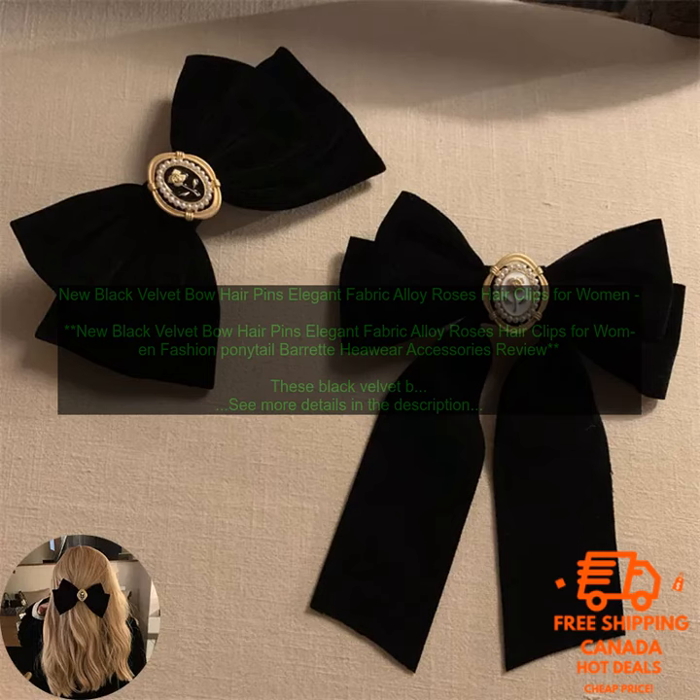New Black Velvet Bow Hairpins — Elegant Fabric Alloy Roses Hair Clips for Women. Fashion Ponytail Barrette Headwear Accessories Review.